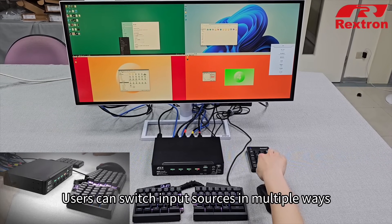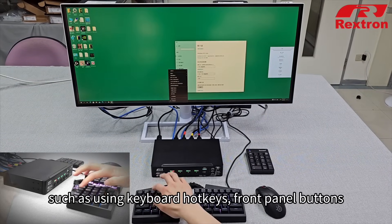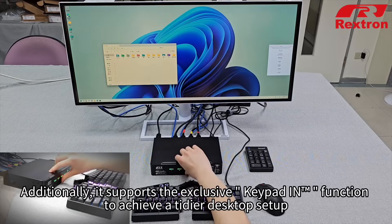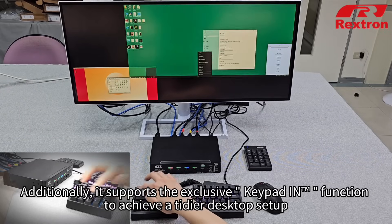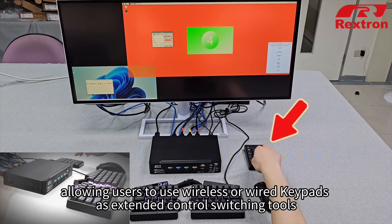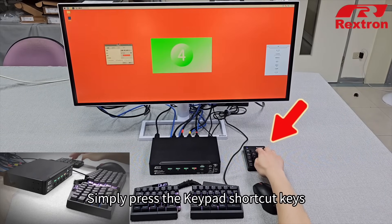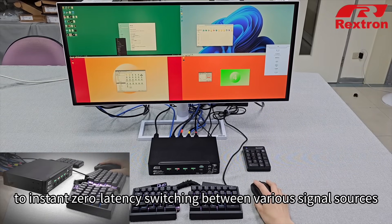Users can switch input sources in multiple ways, such as using keyboard hotkeys, front panel buttons, or serial interface that supports remote control with 8-level speeds. Additionally, it supports the exclusive keypad-in function to achieve a tidier desktop setup, allowing users to use wireless or wired keypads as extended control switching tools. Simply press the keypad shortcut keys for instant zero-latency switching between various signal sources.